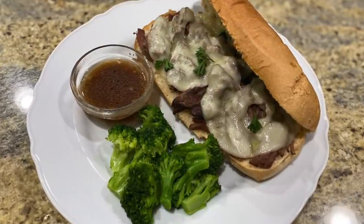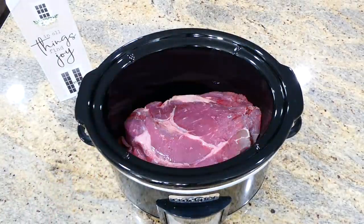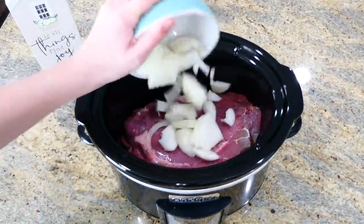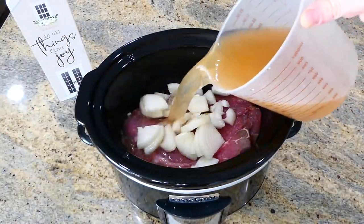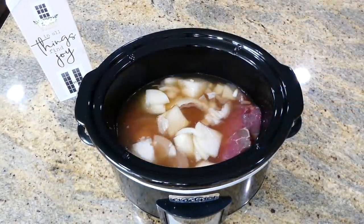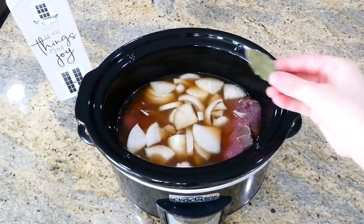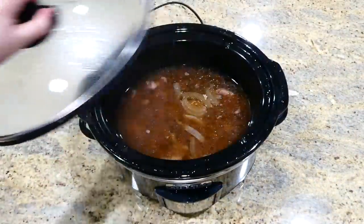We're huge fans of french dip sandwiches in our home, so now that's what we're making. To my slow cooker I added a three pound chuck roast. Right on top of that roast I'm adding one onion sliced into thin strips, then two cups of beef broth, a quarter cup of Worcestershire sauce, and one bay leaf. That is all you have to do — put the lid on top and cook on low for about seven to eight hours.